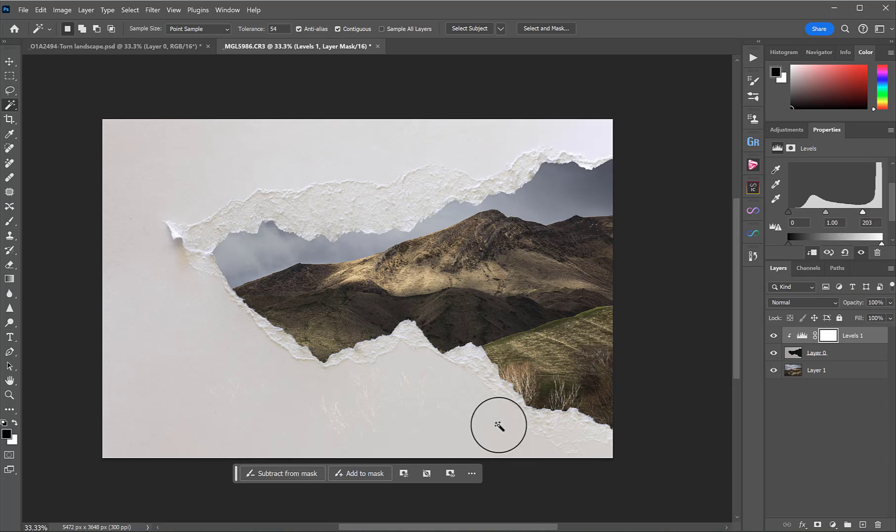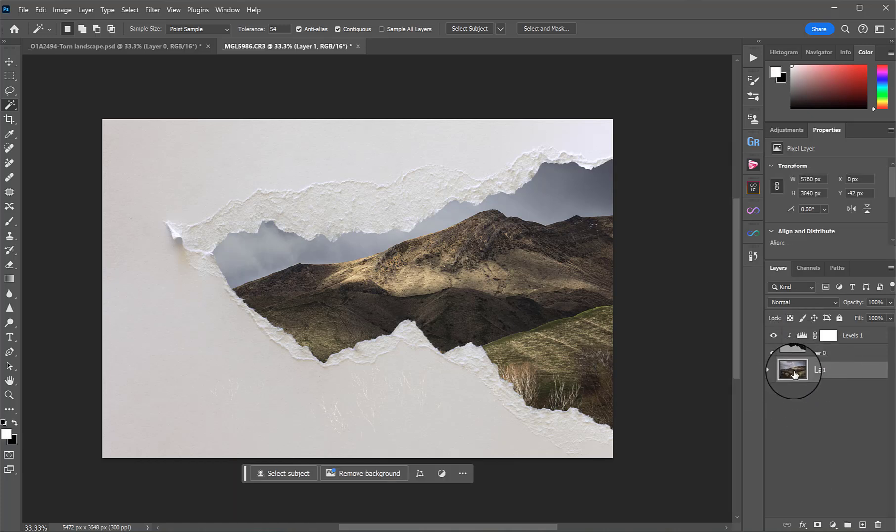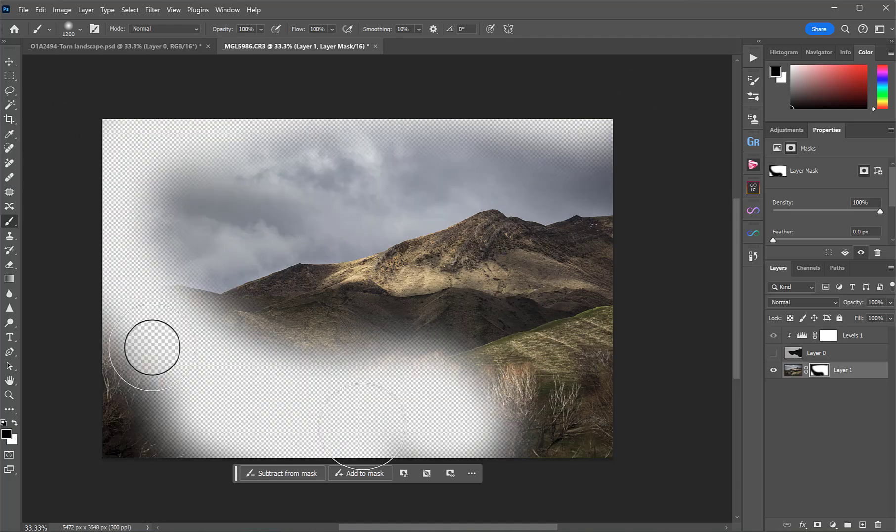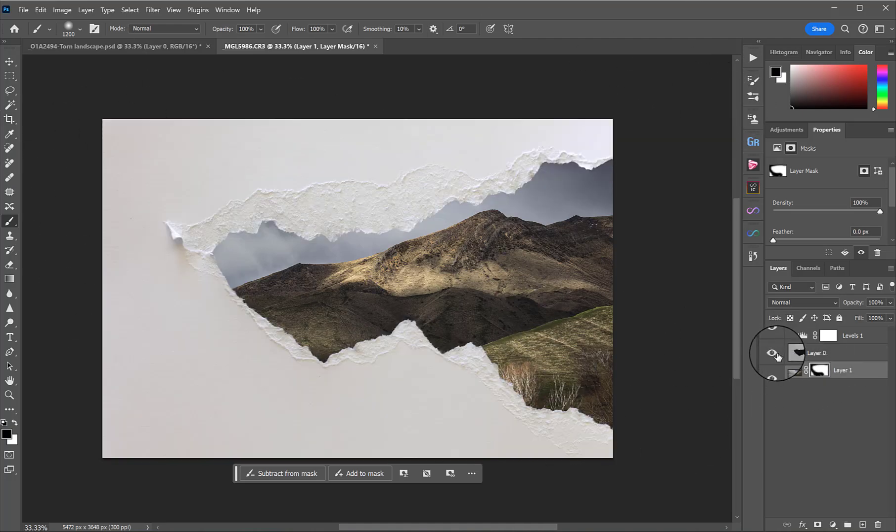But even doing that, we still got this little issue here. So to fix that, I added a layer mask to that landscape layer. I highlighted it, pressed the Add Layer Mask button — the rectangle with a hole — and then with my brush tool loaded (shortcut B), I made sure black was selected as my swatch and just painted away that part of the image. So now it's no longer a problem. If I turn off that paper layer, you'll see that I have painted out some of the layer below just to fix that issue.